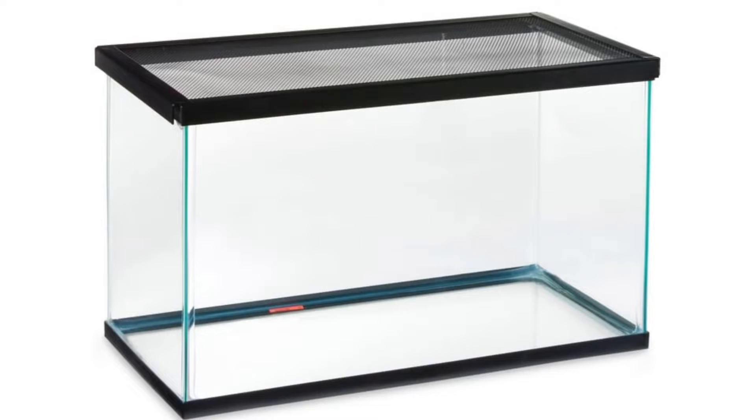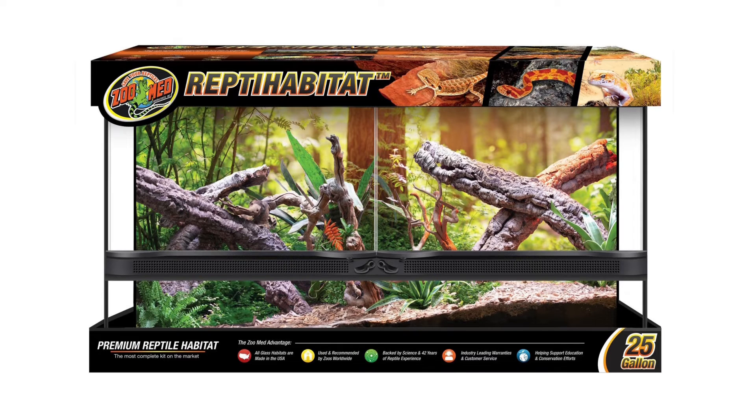The smaller juveniles will do fine in a 10-gallon tank with lots of climbing space and rocks. Fully grown adults will do well in a 20 to 25-gallon high tank. For the substrate, I prefer to use a natural fine desert sand, keeping it just deep enough for the lizards to burrow if they'd like.